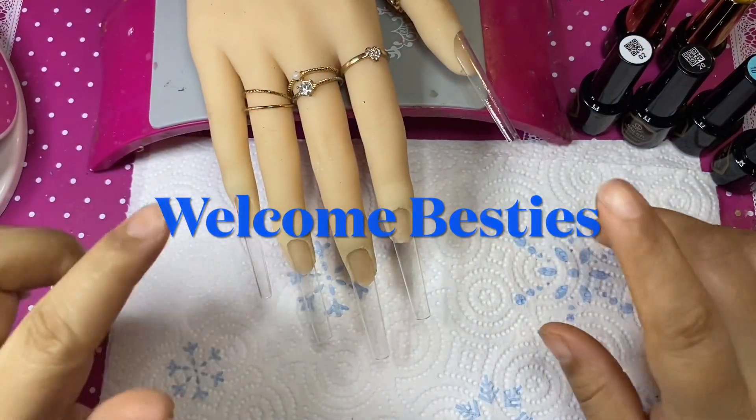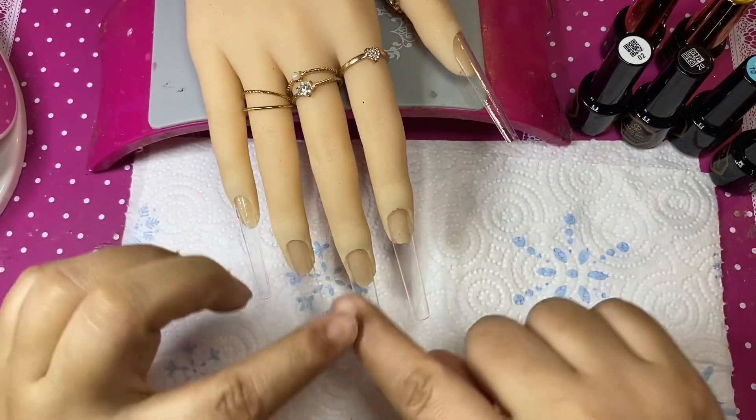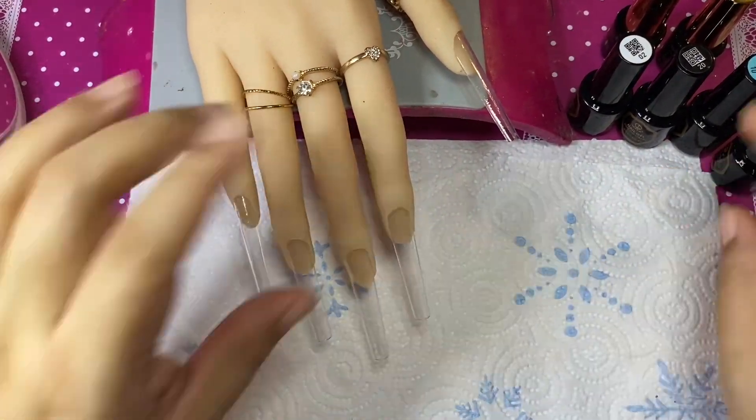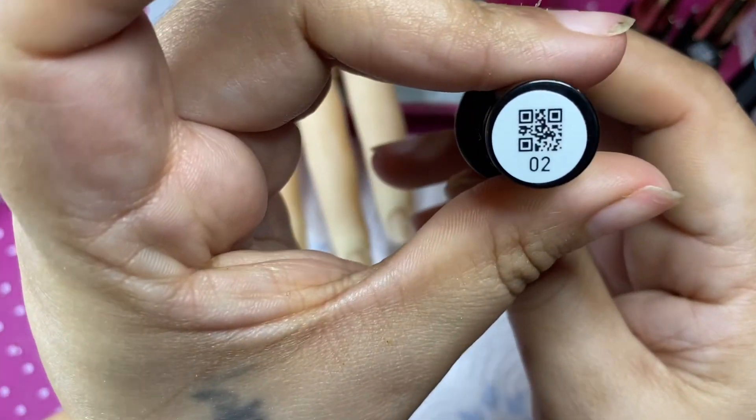Hello besties, welcome to my channel — and if you're new here, welcome! In today's video I am going to do another little set here on my practice nails.